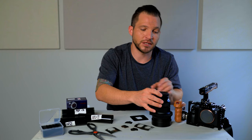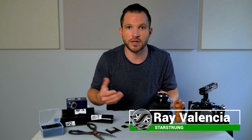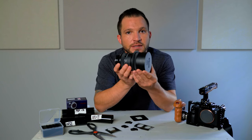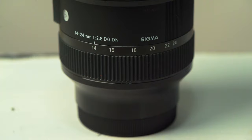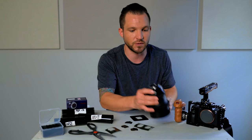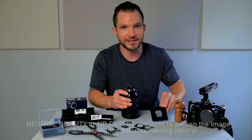If this is our first time meeting, I'm Ray Valencia. I'm a DP in Florida, and I work in TV production full-time. I recently picked up this Sigma 14-24 F2.8 lens — the DGDN Art lens for Sony E-mount — but this also applies to the Leica version as well, because they both come with this rear template here for cutting your own ND filters.